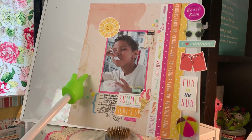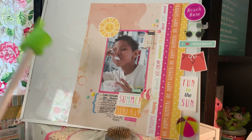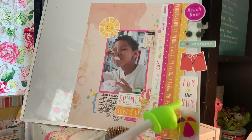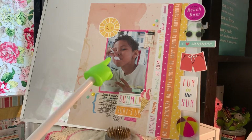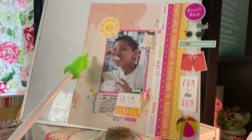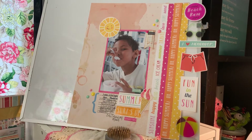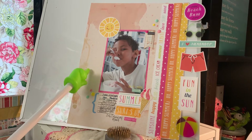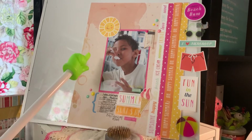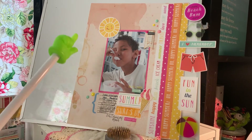I got this inspiration for this layout on Instagram, hashtag scrapbooking. Someone did a layout — she did it a little different, but kind of similar — and so I wanted to use some of my die cuts and I love this look. There is Lucas nine years ago; he is going to be 18 this October — time flies. This paper is the happy collection. He loves strawberry everything, so he has strawberry ice cream. This paper collection is the Garden Tea Party stack from DCWV. It's an old stack, but an oldie but goodie. I'm almost done with it and I'm going to miss it — I really love this paper pad.